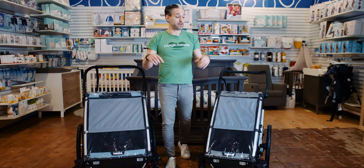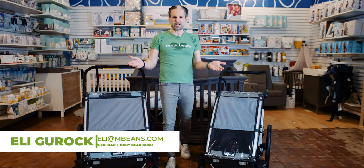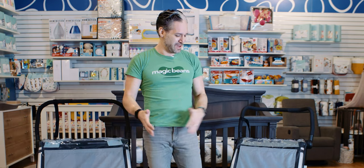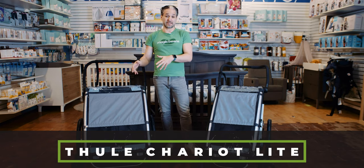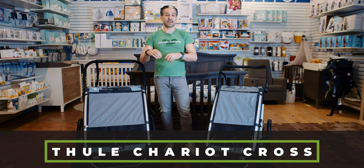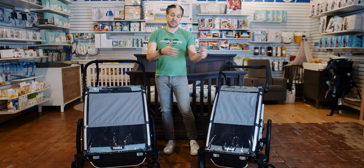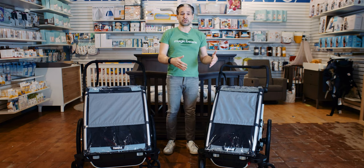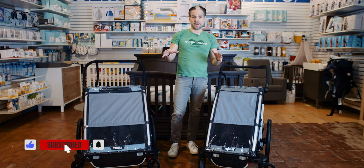I'm so excited about showing you these two new strollers from Thule. I've never done a Chariot review and there's very little about this on YouTube. I'm going to show you the Chariot Lite in the single variety and the Chariot Cross in the double variety. The Cross is a more premium version of the Chariot type strollers, and I'll show you these side by side so you get the picture.